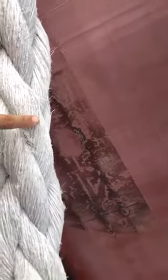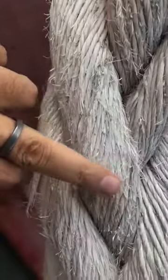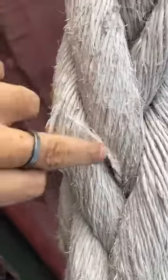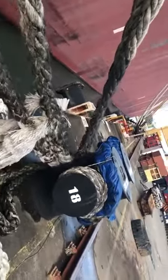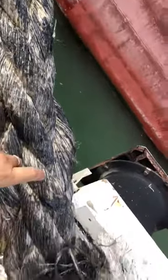The condition has become very poor because of the sun, so we need to change them as soon as possible. Once we apply the grease, the damage can be reduced to a certain extent.